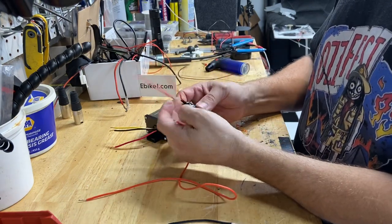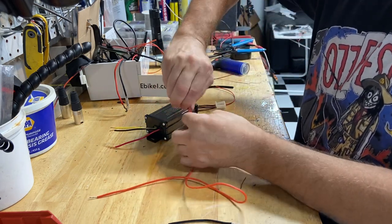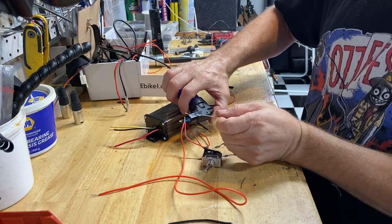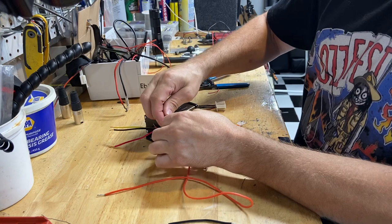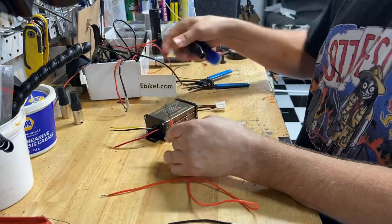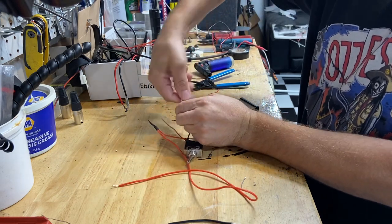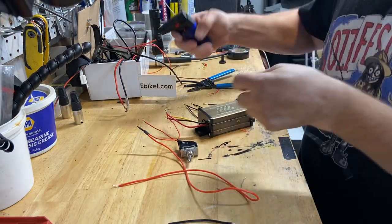First we have to go to the toggle switch. It doesn't matter on the toggle switch as long as there's a break in the power — that's how an on/off switch works, it's just an interruption in the B-plus line. Sometimes it's an interruption in the negative line, but today we're doing the B-plus line.